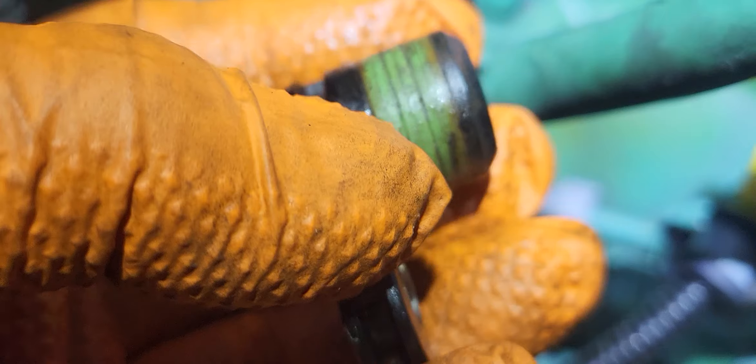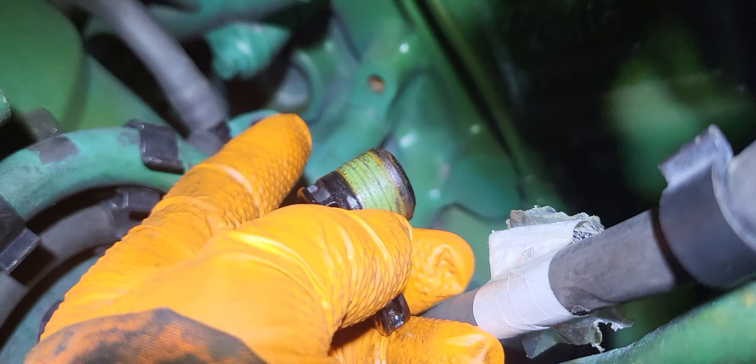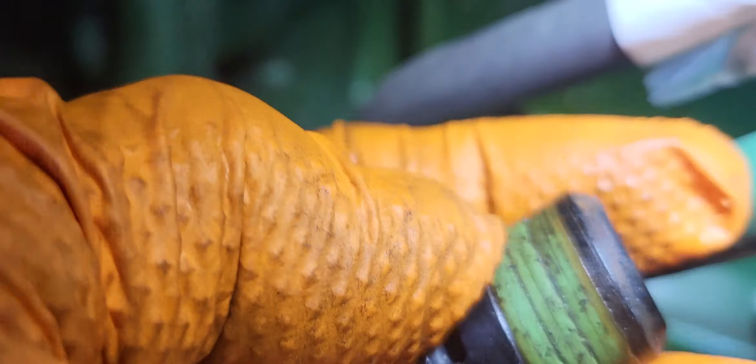If you break this part on the inside, that would be a nightmare — you're going to need a long picker to get the remaining parts out. But this part here wasn't broken, so we don't need the picker.